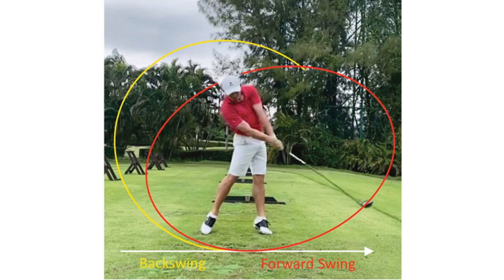The arms and club are taken back together to start the takeaway, much like an extended putter stroke. The hands, wrists and forearms remain quiet. With power generated by the body's big muscles, the extended stroke takes advantage of the dynamic relationship between the club face and ball for shot making.